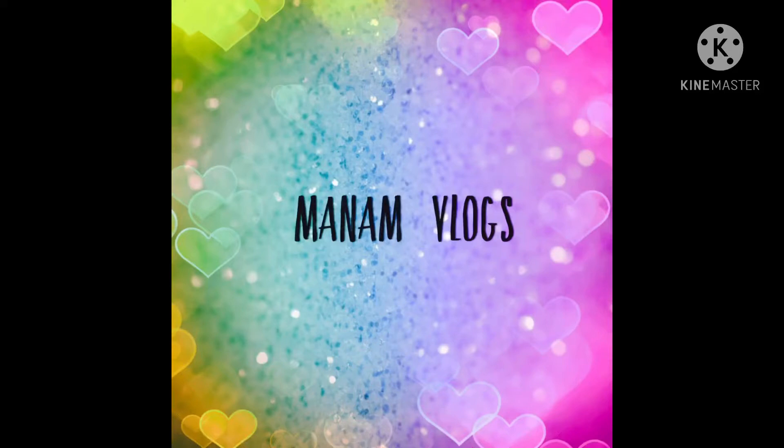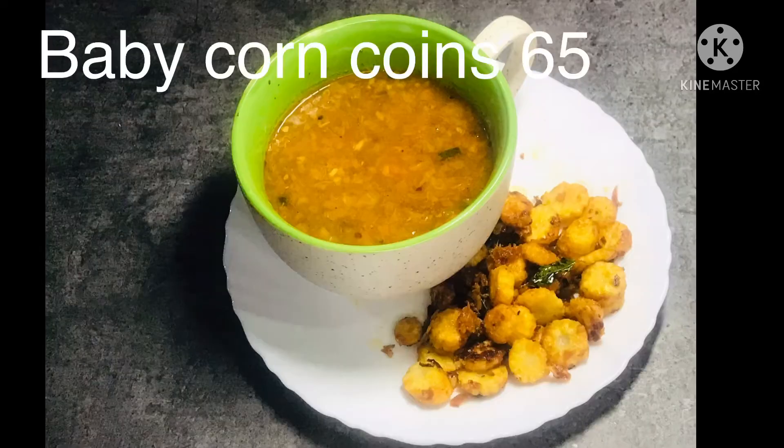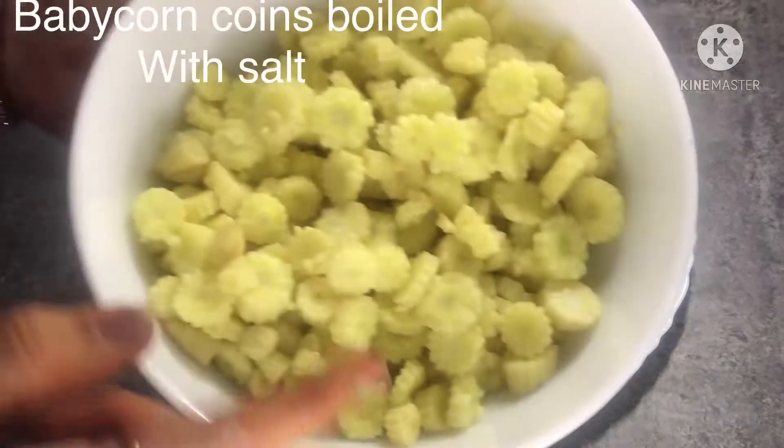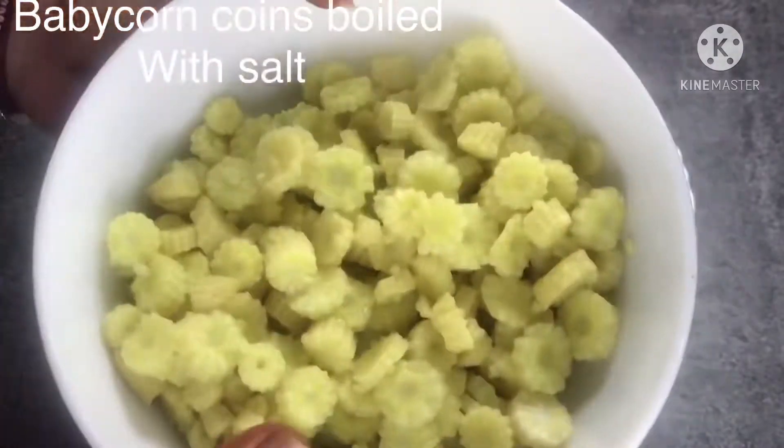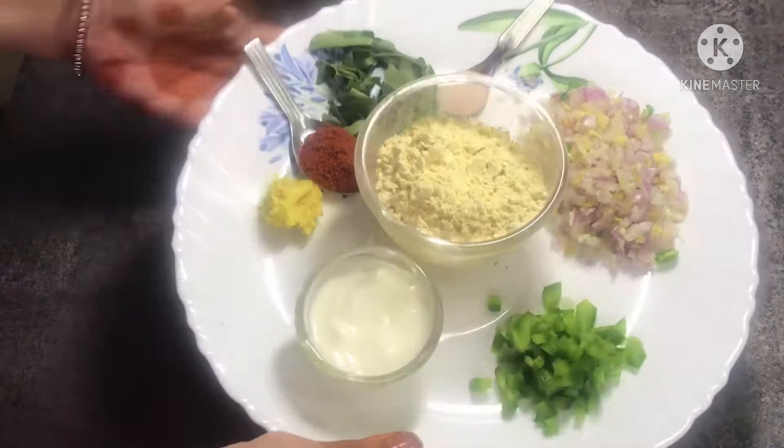Hello friends, welcome to my vlog. Baby corn 65 — how easy is it? I am going to boil it with a bit of salt. It is very tasty.